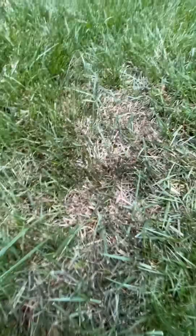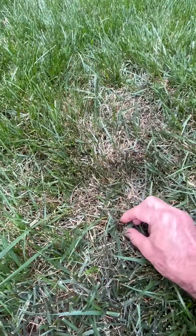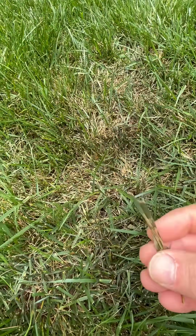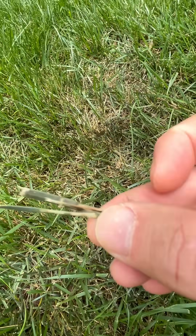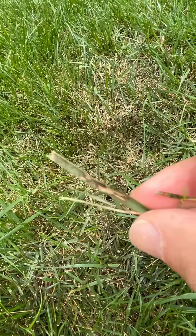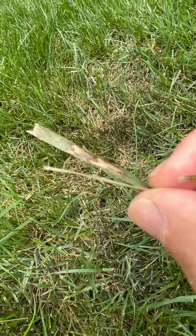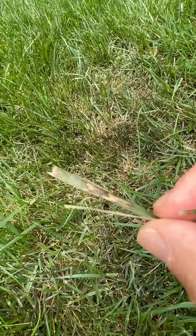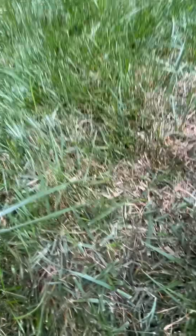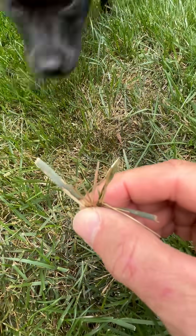As you get closer, you can literally pick any blade around here and see the brown lesions on the blade. That's a great example of brown patch starting on the blade right there, and it leads to browning out of the grass blade. There's another good one right there.